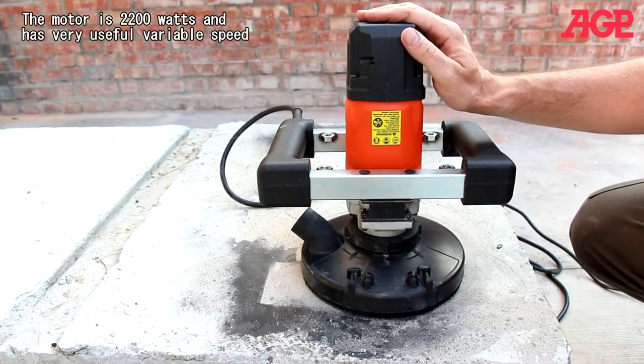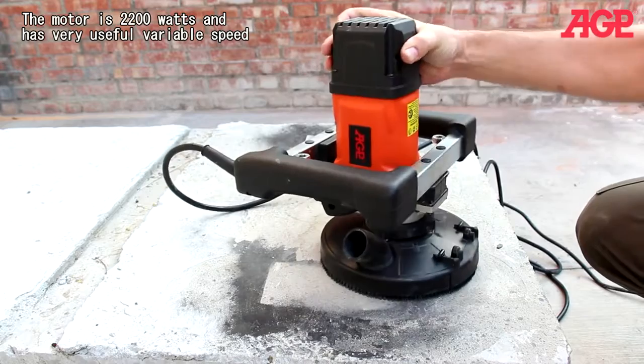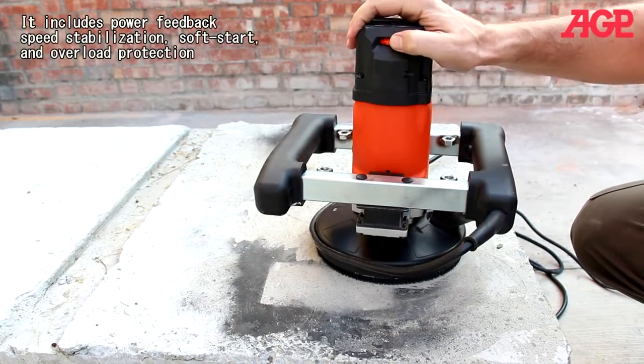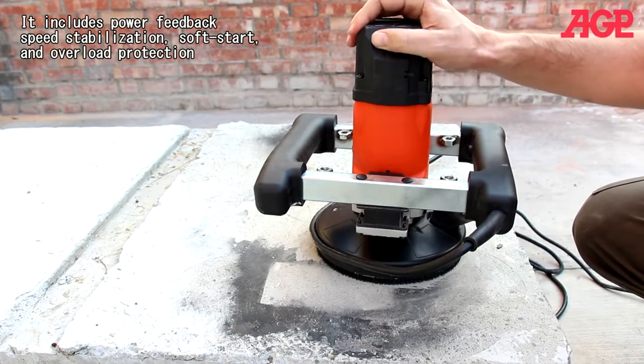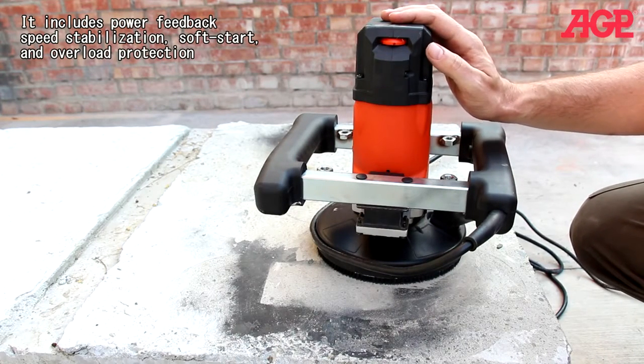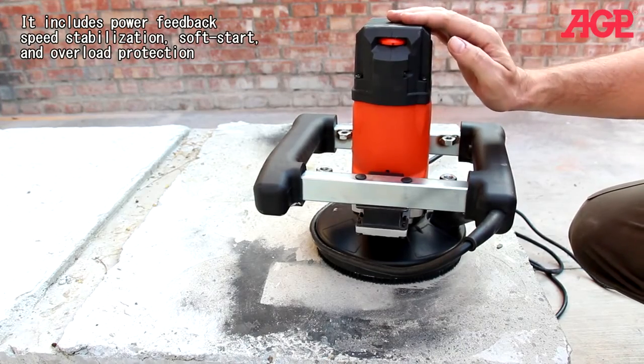The motor is 2200 watts and has very useful variable speed, which includes power feedback, speed stabilization, soft start, and overload protection.